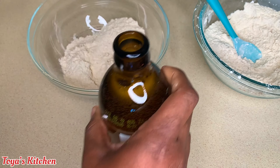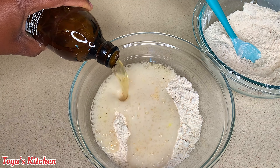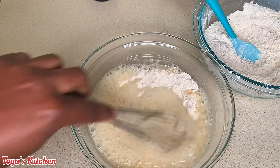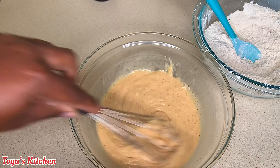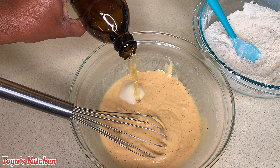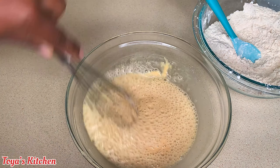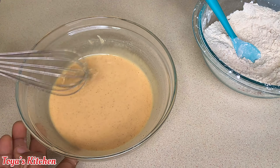Then I'm gonna go ahead and add some beer. Of course you don't have to use the Red Stripe beer that I'm using — you can use any beer of your choice that you have on hand. You don't want a sweet beer. I'm gonna go ahead and make this into a light batter; we want it to have a runny consistency.